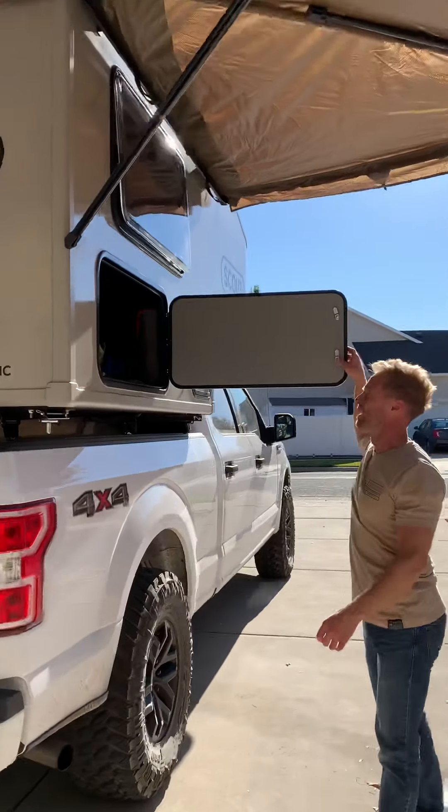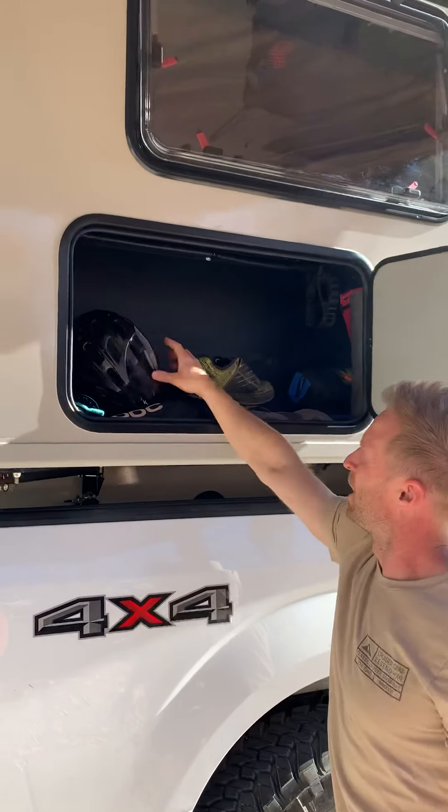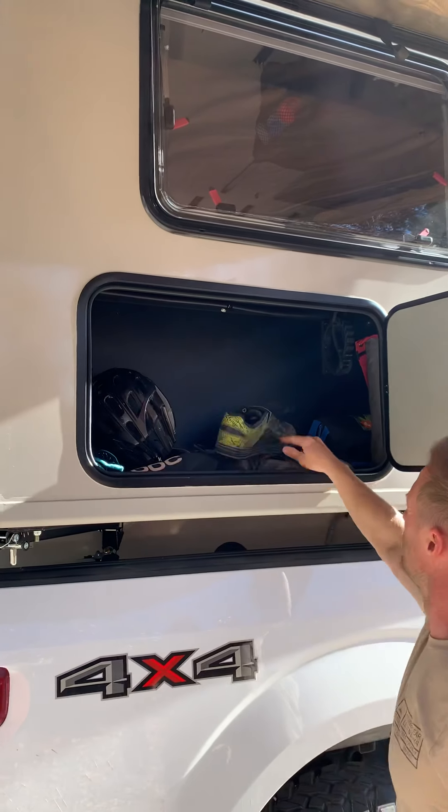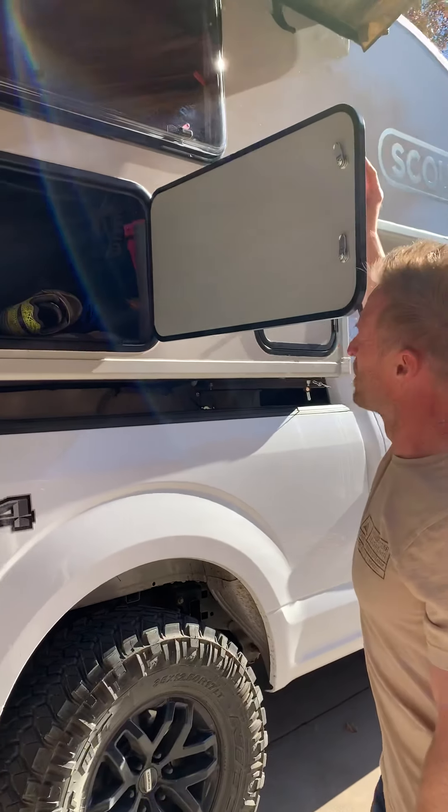There are a couple of cupboards on the outside. There's this one right here, and I'll keep bike stuff, climbing stuff in it — that'll kind of be the gear closet where we store all that.